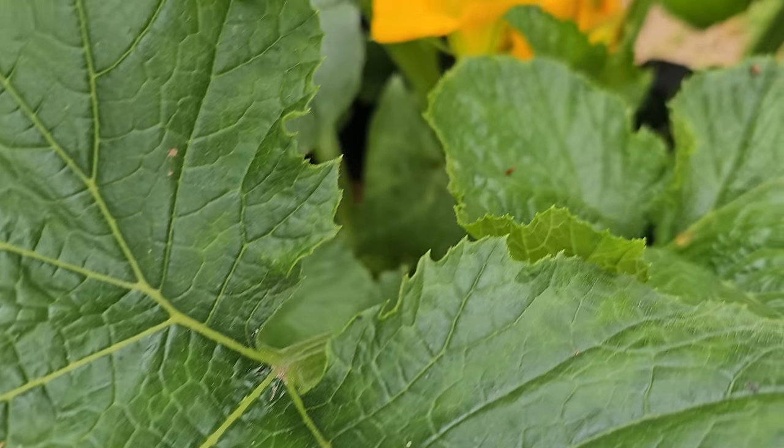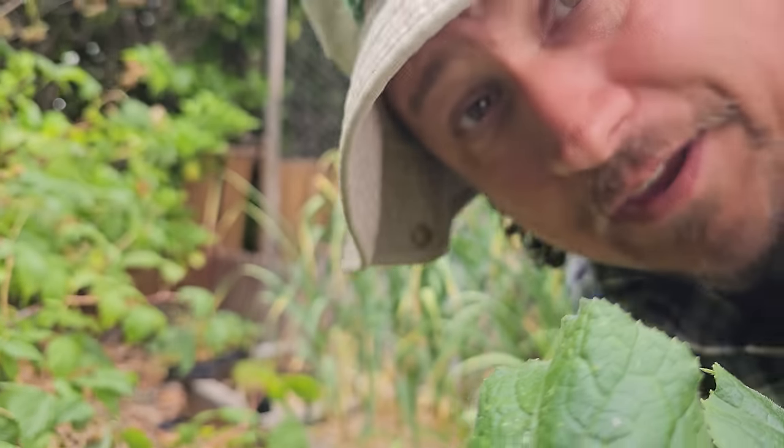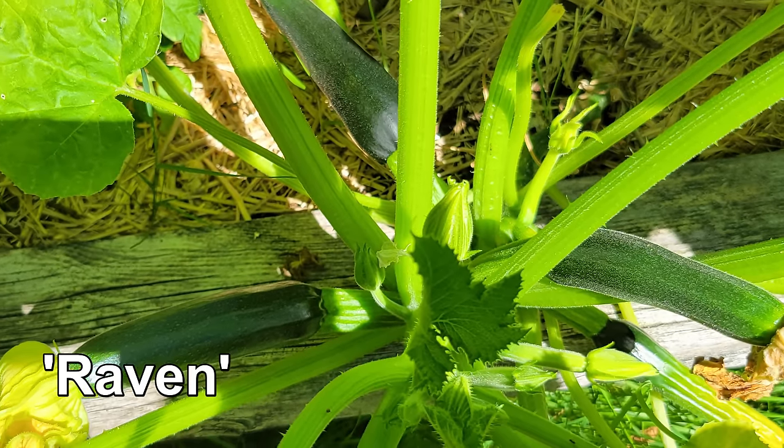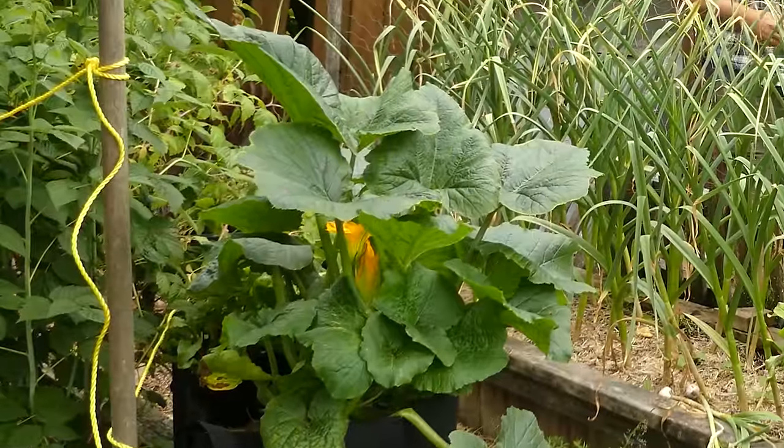If there's one crop in our garden that's aiming for the title of most monstrous grower, it would have to be zucchinis. A big time producer with even bigger foliage, this guy can eventually become its own worst enemy.